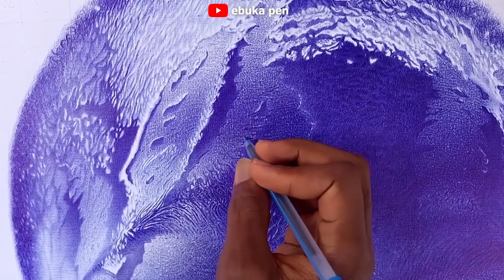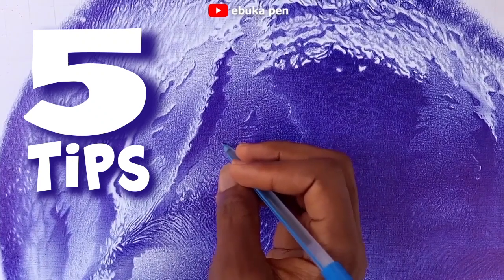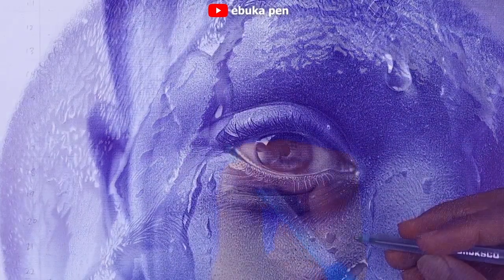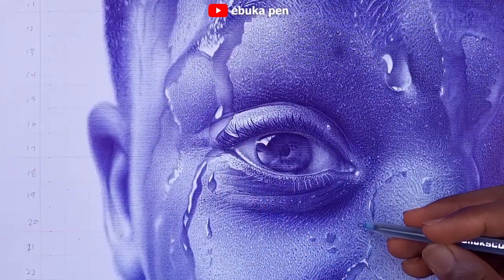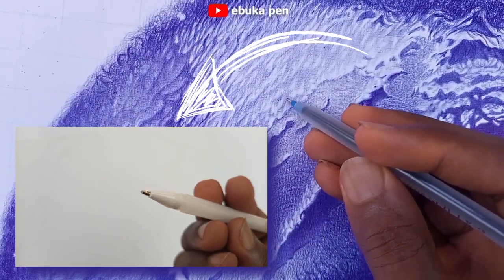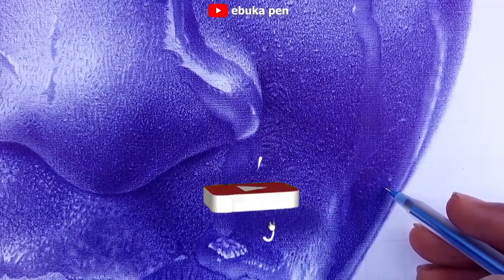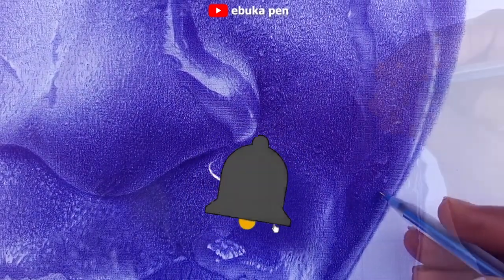In this video I'll be giving you five tips that have really helped me throughout my years drawing with pen. Some of them still help me to this day. Watch to the end because I'll be telling you how to use this white gel pen, which most of you struggle with. Don't forget to subscribe and hit the bell icon so you get notified when I upload new videos.